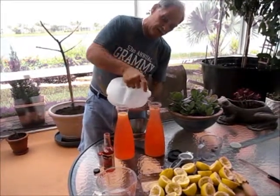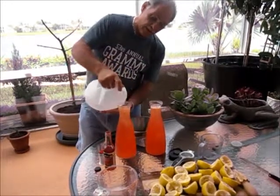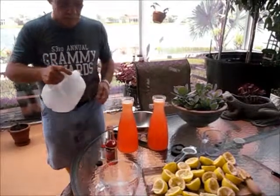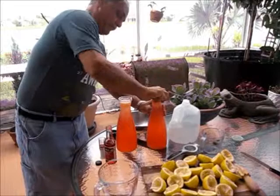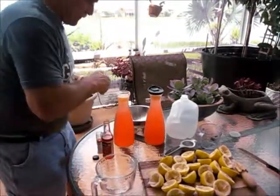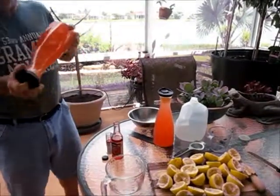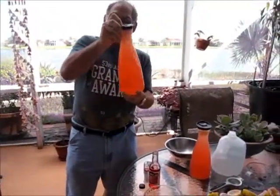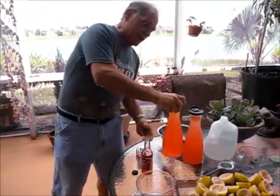You always want to make this the day before — just let it sit one day in the refrigerator. There's plenty of sugar in here and everything. Now you're going to take them and shake them up real good. I think we've got a little leak here, but this has been all great. Thank you for watching and have a great day.